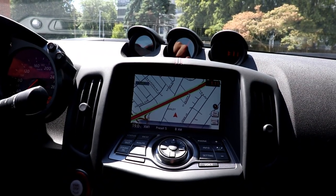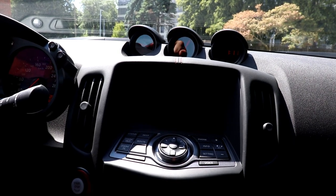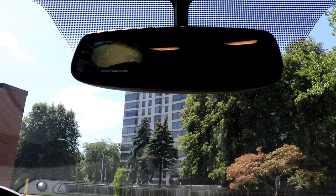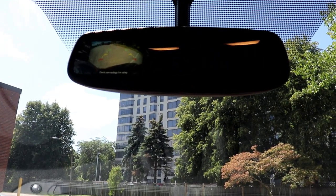One interesting thing I noticed is that there are actually two backup cameras. When you put it in reverse, a backup camera appears on the main screen and also on the mirror. It's a little strange — you might as well just go with one camera.